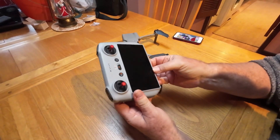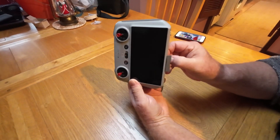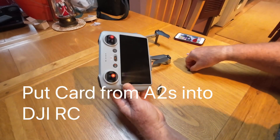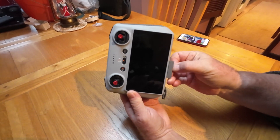Then remove the microSD card if you've got one in the DJI RC. Put it to one side, and put the microSD card from the drone into the DJI RC.